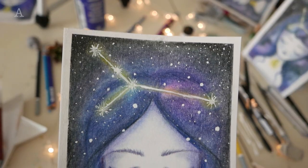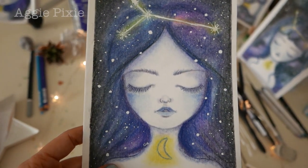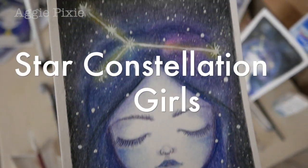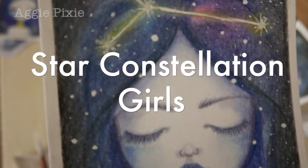Oh hi there! I'm Tammy and I created Aikki Pixie. When people asked me how I draw these whimsy style faces, I decided to make a class about drawing a simple face in my style.